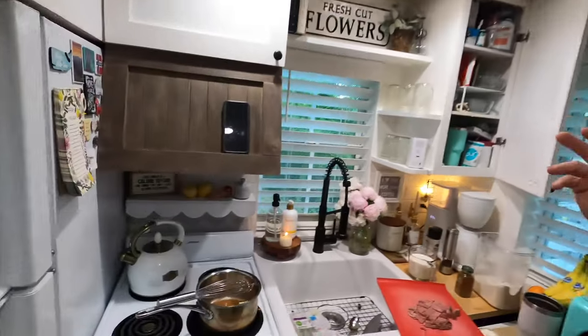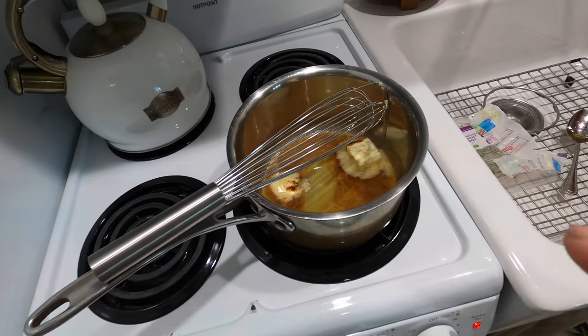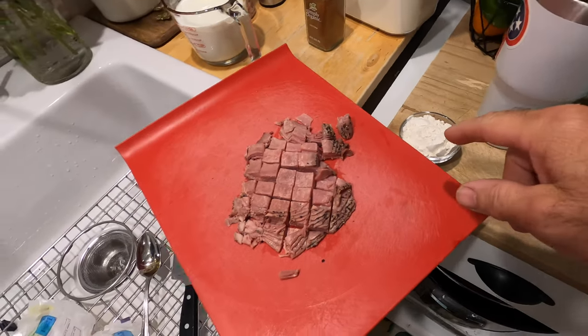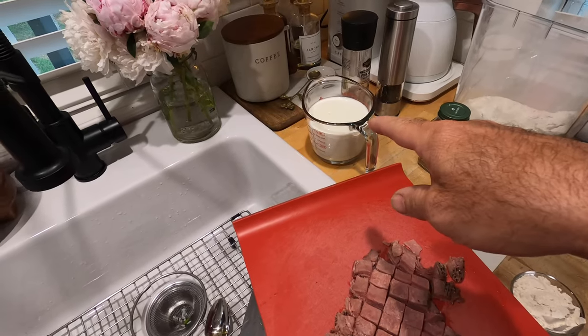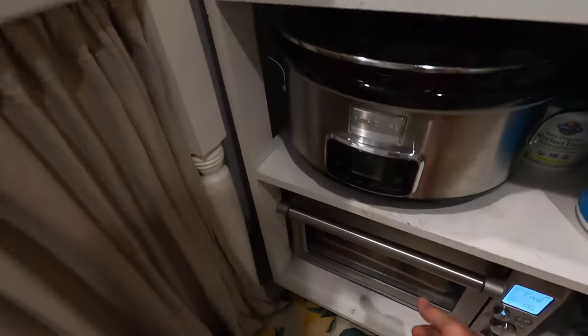We're making SOS chipped beef, shit on a shingle, whatever you call it. I've got some butter and a little cayenne pepper melting in a saucepan on medium heat. Then we're going to add some flour to that, and once it browns up we're going to slowly whisk some milk in, and once that's all incorporated we're going to add the beef.